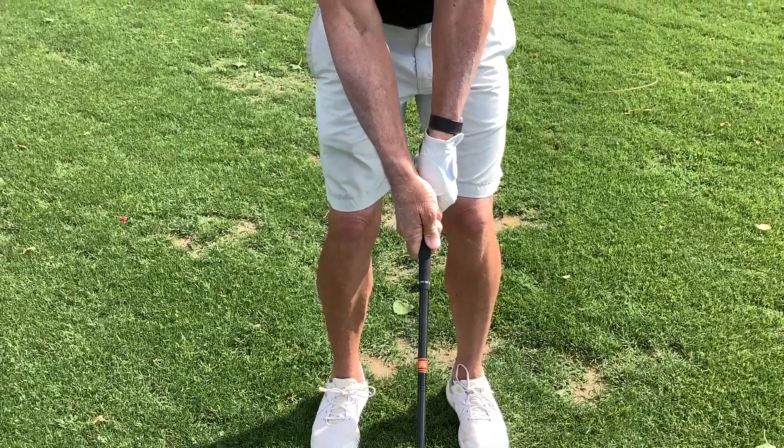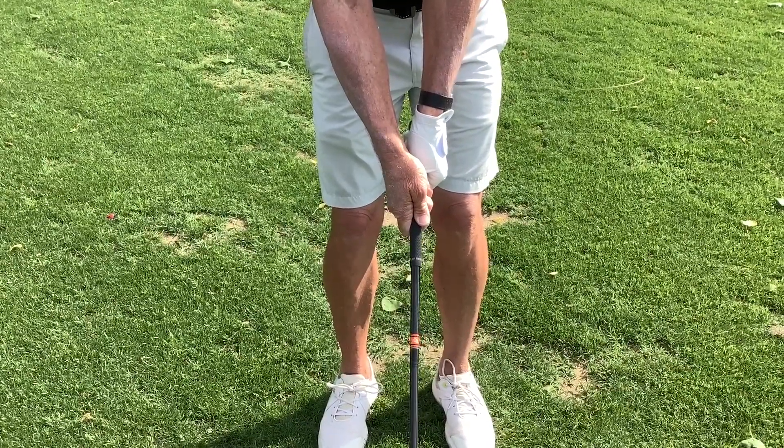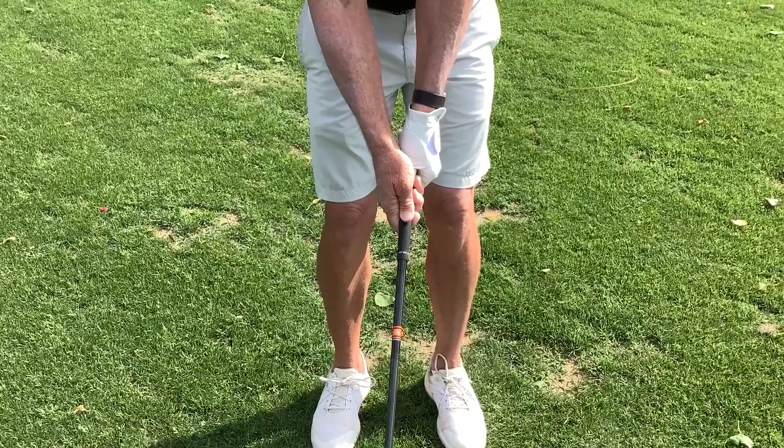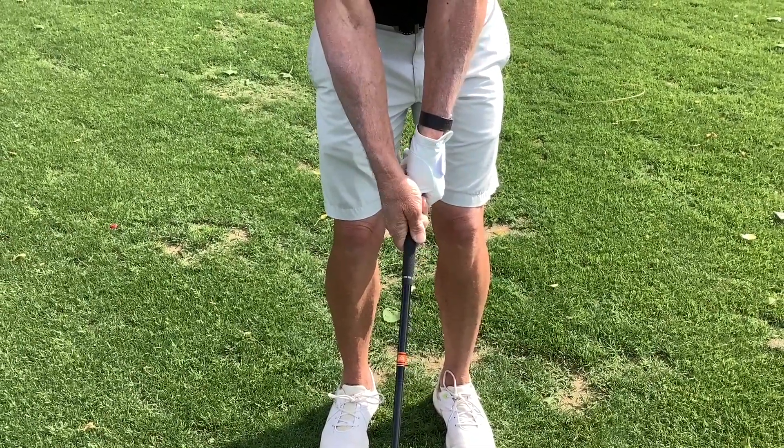I see too many people trying to hit straight shots with a weak grip. This screams a fade — the face is going to be open because the thumbs are going right down the shaft and the left hand is too weak. I can't see any label of the grip.